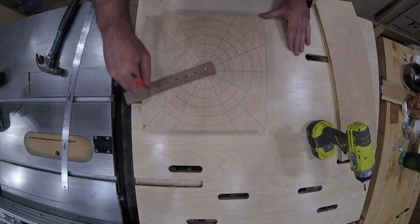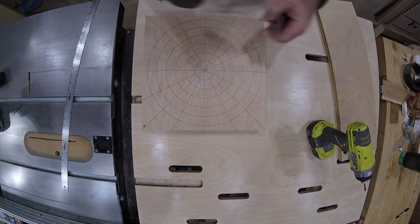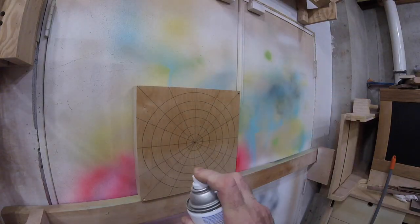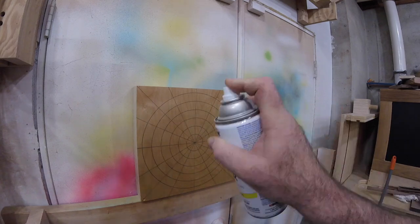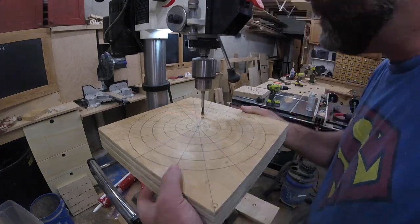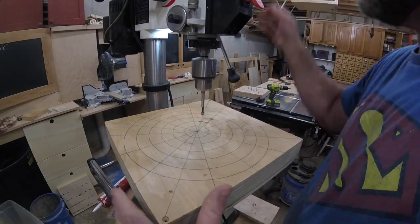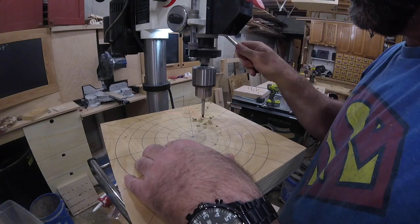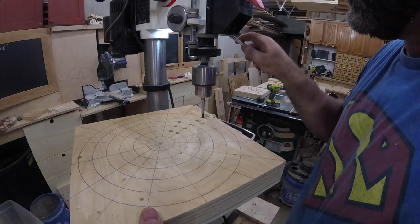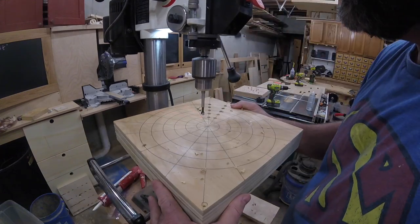These rings will be alignment guides for gluing segmented rings to each other, and the intersections created by the rings and the slices will be for drilling, which we'll get to in a bit. Once everything is drawn, I give the surface a couple of coats of lacquer to lock those lines in place. Now it's time to start drilling — I use a 3/8 Forstner bit to get really clean holes.